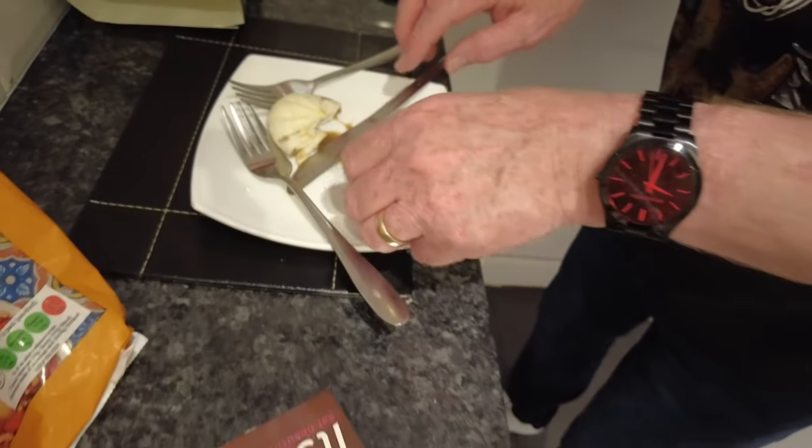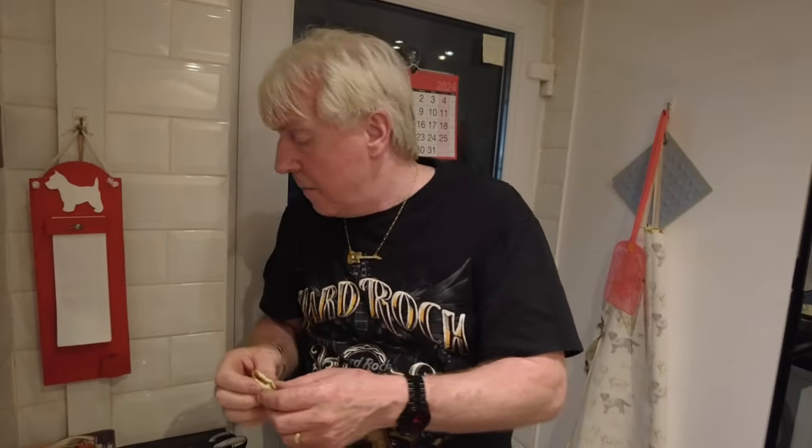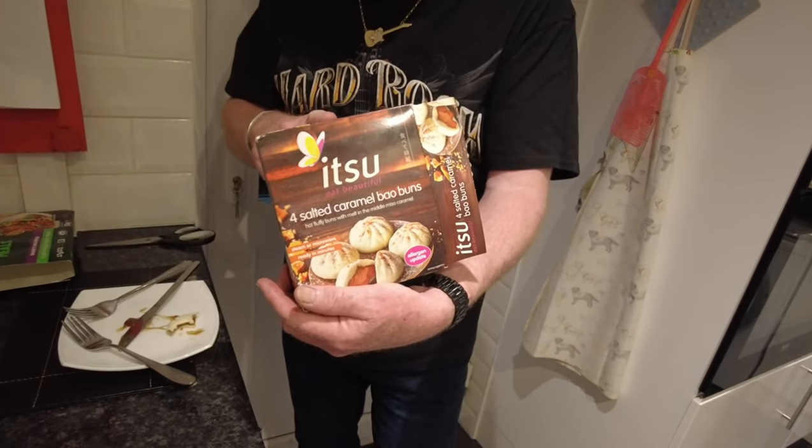There's caramel in there — let me try it. They're sweet! Very sweet. It's like cooked pastry with caramel inside. I like it — it's not as good as your apple pie, Jamie, but I do like these. They're all right, though maybe a little bit too sweet. Let's give these a mark out of ten.